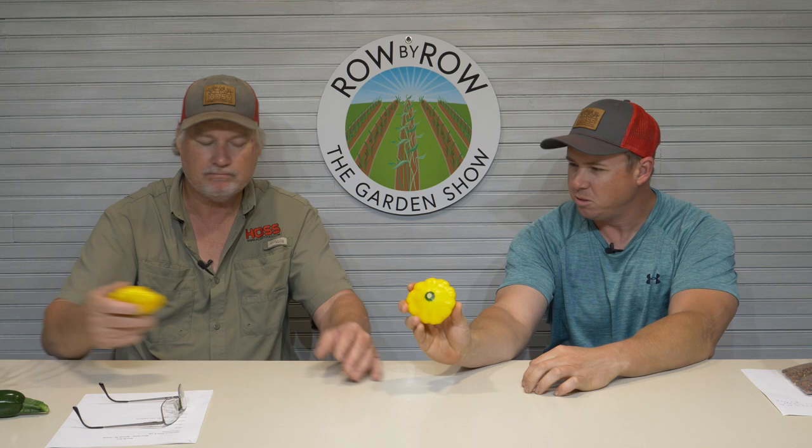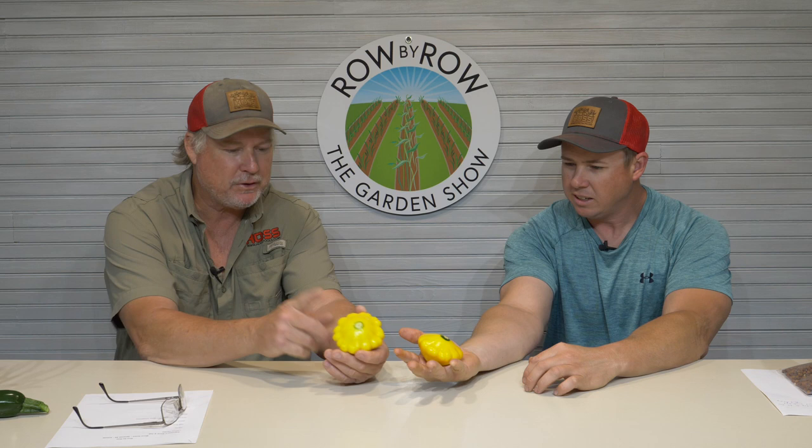So I went out there this morning and that's my first squash right there. Sunburst was actually my first one to make. Let's compare sunbursts — it was pretty close on that one. That's the perfect size right there. You don't want them to get too big; you can let them get a little bit bigger than that, but that's what we call good eating size.